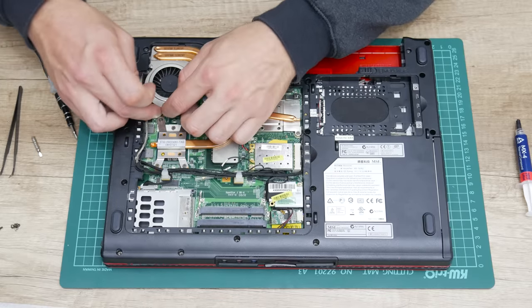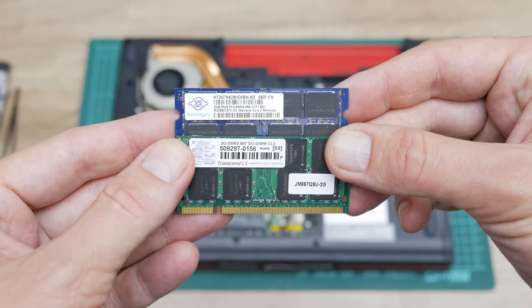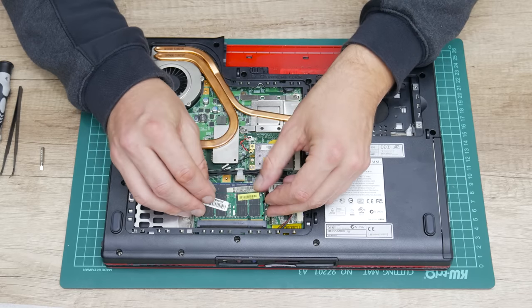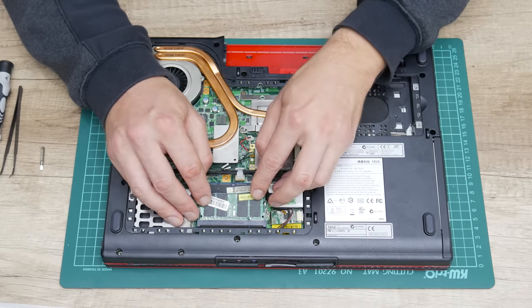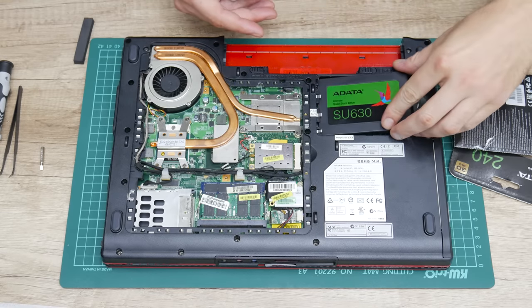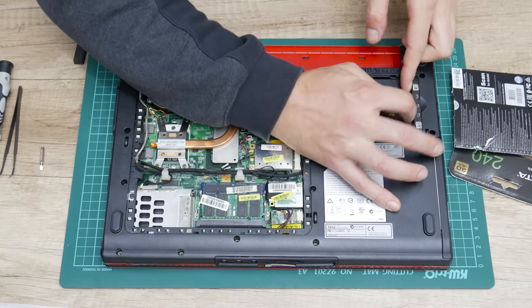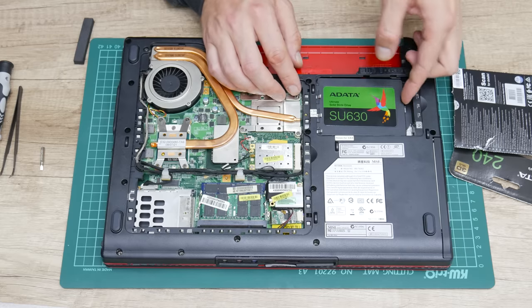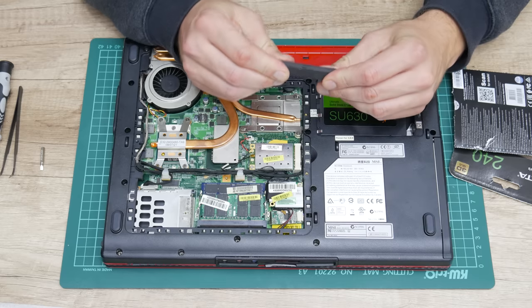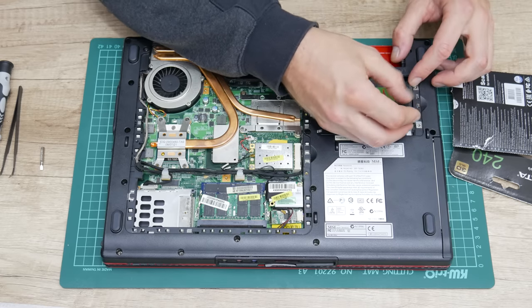Now the next on the list is the RAM. As RAM, I'll use 4 GB in total. 4 GB isn't much, but this is the maximum this laptop supports. And the last part is the disk — I'll go with a 240 GB SSD. To fit the SSD in the laptop, I'll use a small piece of foam, because I don't have any disk mount that can fit in this laptop.